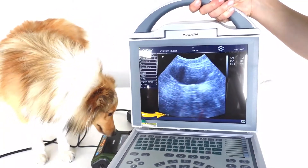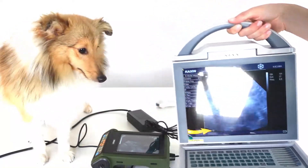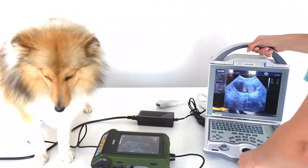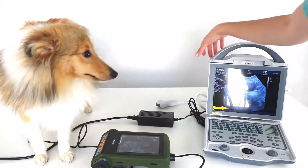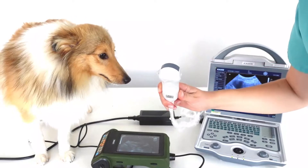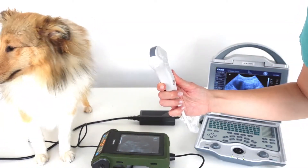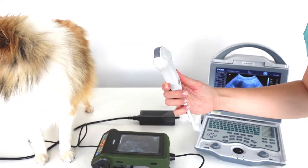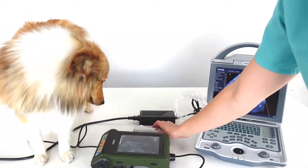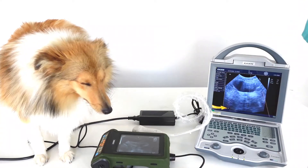On the electronic scanner the image is a lot clearer and the resolution is a lot higher. There are two types of probe you can get with an electronic machine like this: micro-convex, which is the best for dogs and also works for small farm animals like goats, and a larger convex probe which is better for very large dogs, sheep and larger goats.